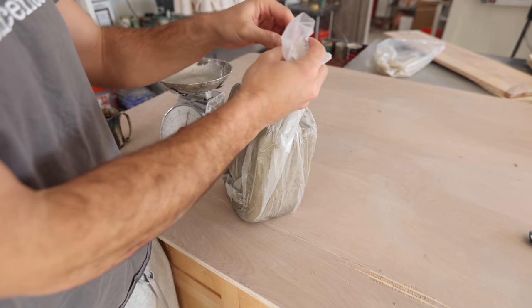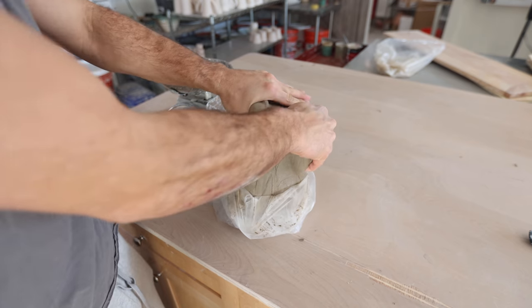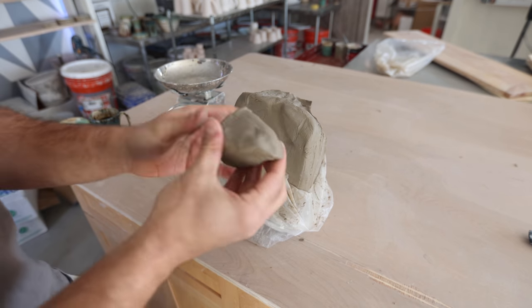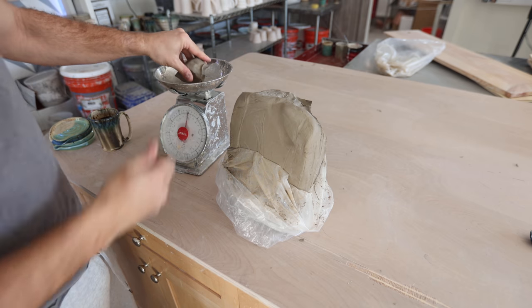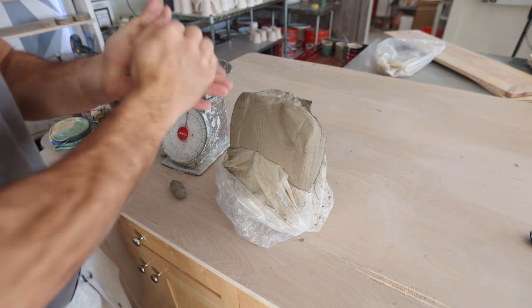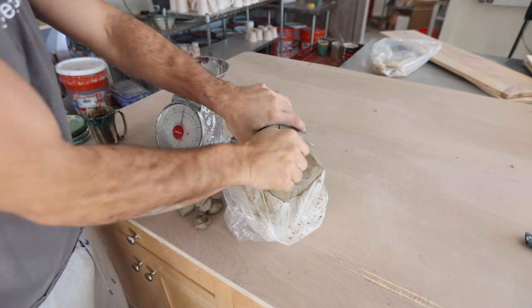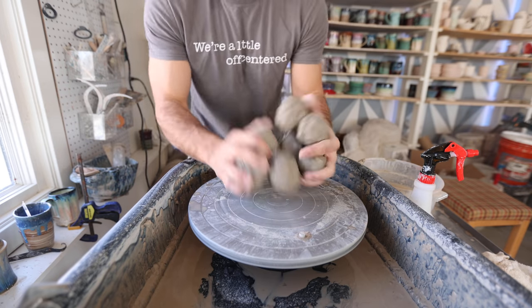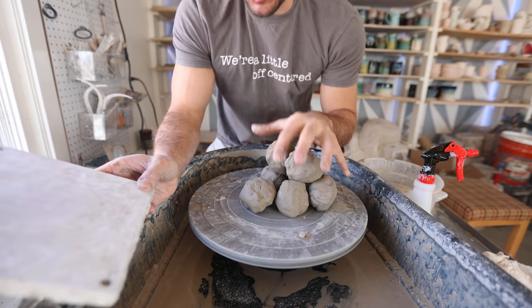Let's get some clay ready and do this thing. For this project we have buff stoneware from Continental Clay, which is the clay I've just been using for a long time. Each spoon rest is going to be about a half a pound — so right around eight ounces.